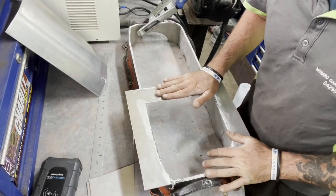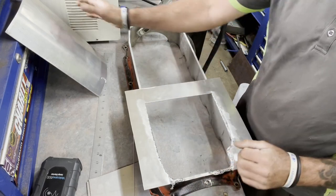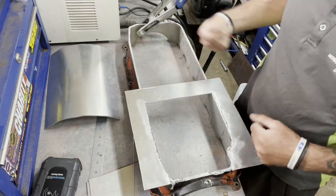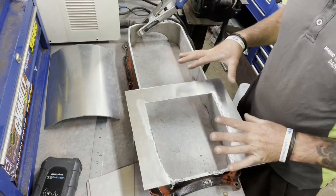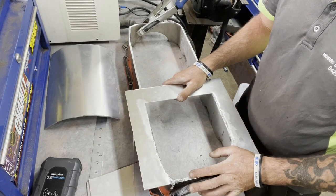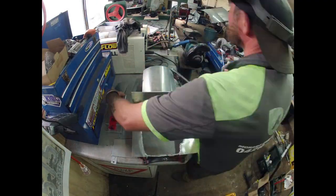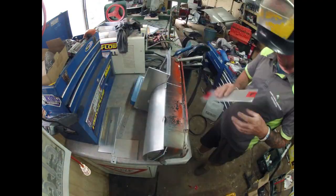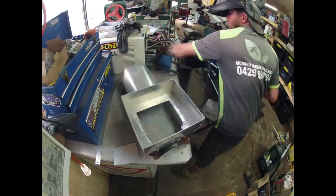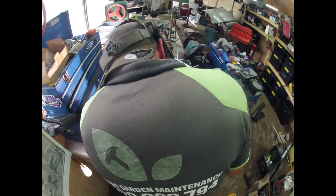I've already welded the top piece on - didn't show you that, I had a rough day and just wanted to get into some welding. This time we'll fasten this piece on and start getting the rest of it together. I'll do a time lapse and do the whole thing - get it all tacked up, ready to be fully welded, and then we'll start from there.